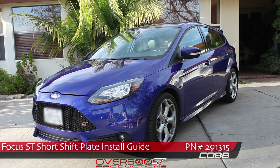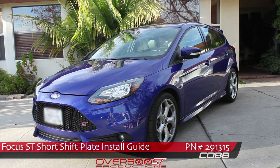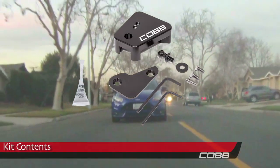Hey, welcome to the Cobb short shift plate install guide for the Focus ST. Your kit should have everything pictured here, including the Loctite.